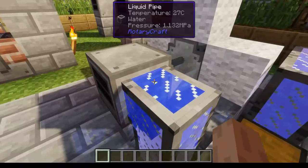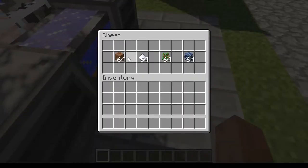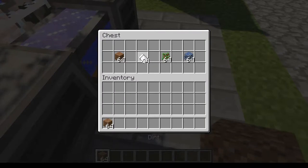So, how to use the fermenter: you're going to want saplings first, you're going to want some dirt, some sugar, and some sort of plant matter.